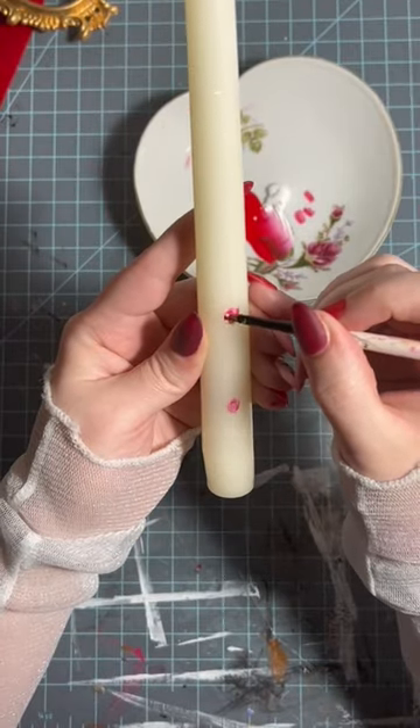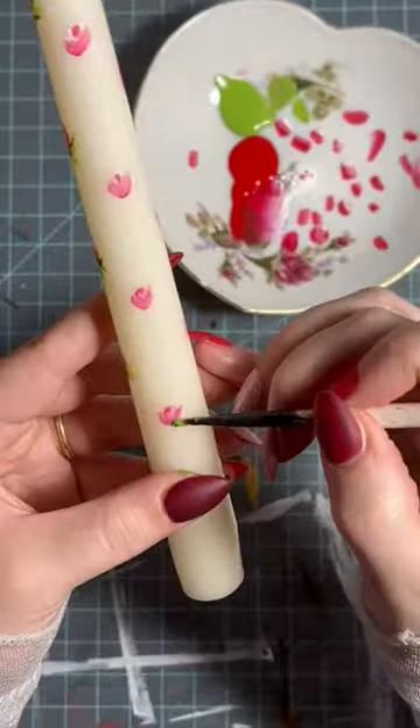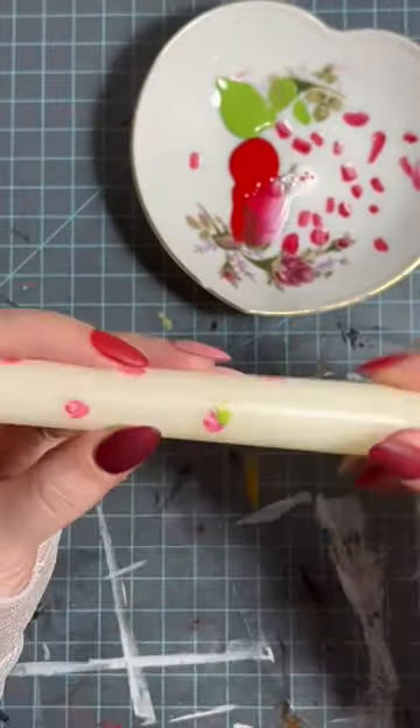Now onto the candlestick. I'm placing them in a vaguely checkered pattern, but do what you want. Wait until that has completely dried before moving onto the leaves.